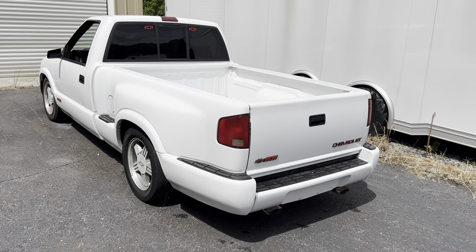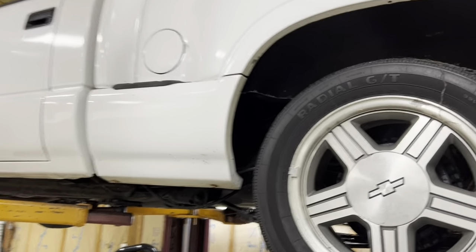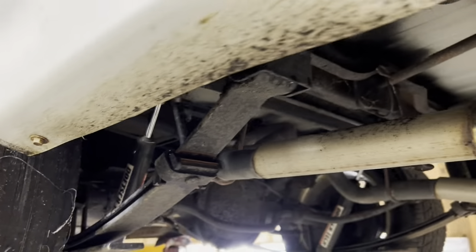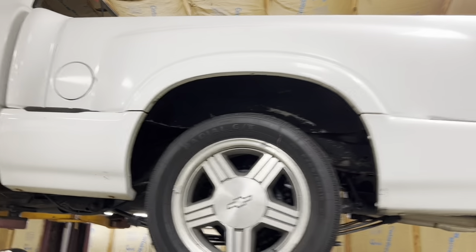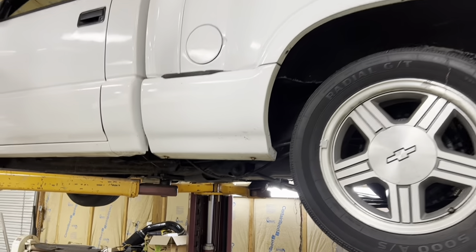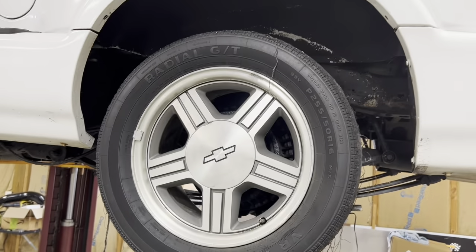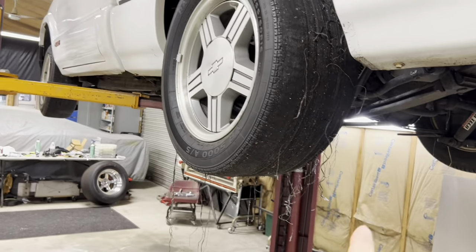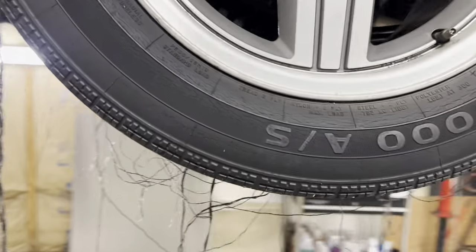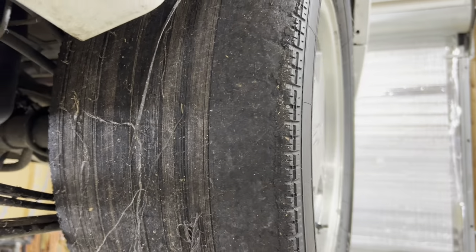We got the old girl on a lift. The only reason I'm using the lift is really just to give you guys a little bit more light for this video. This is something you can completely do in your driveway with a floor jack and some jack stands — lift not required, but it'll make our job a little bit easier. And by the way, I think we got all the good out of this tire — we can just about see inside it.